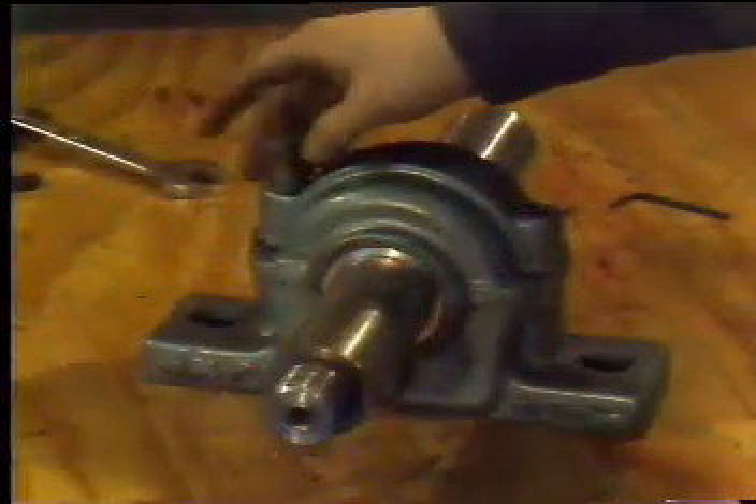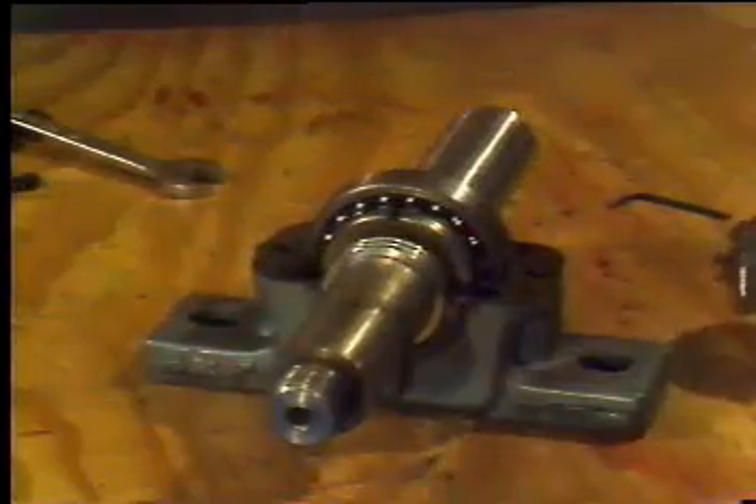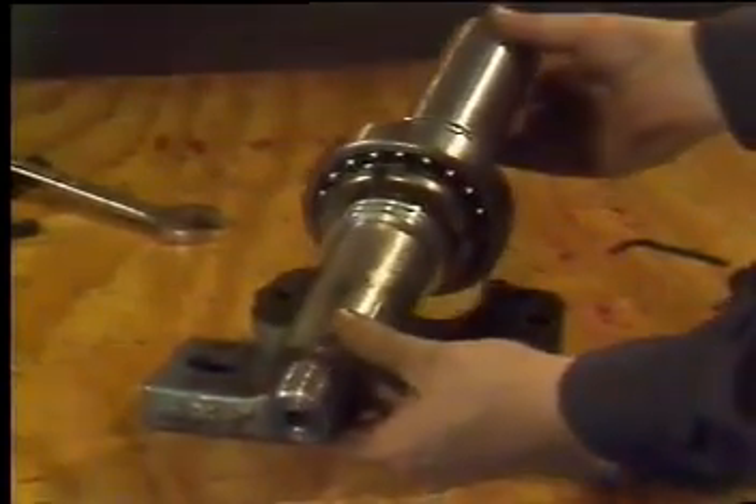With a split pillow block housing, the top of the housing can be taken off. The shaft can then be lifted out so that the bearing can be removed.